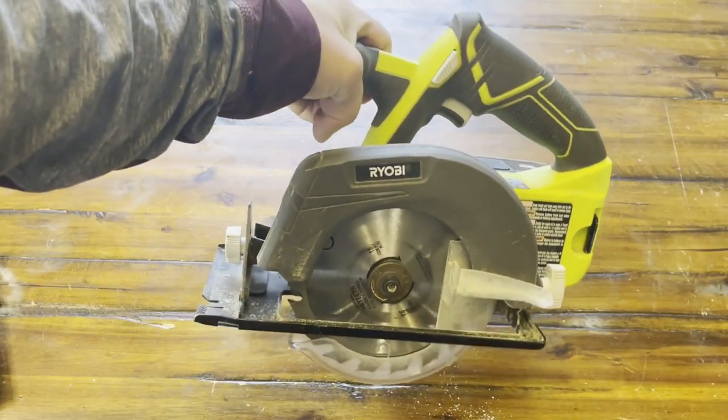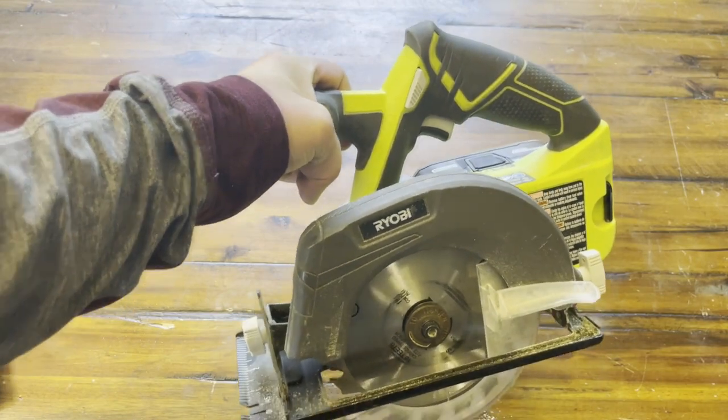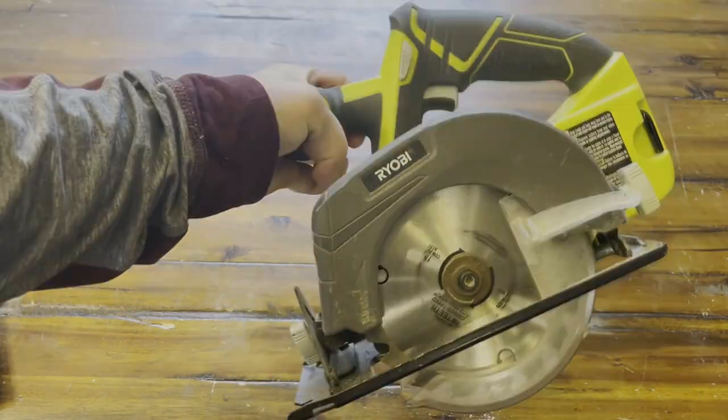So far I've really enjoyed this product, and that is my review of the Ryobi P505 circular saw.